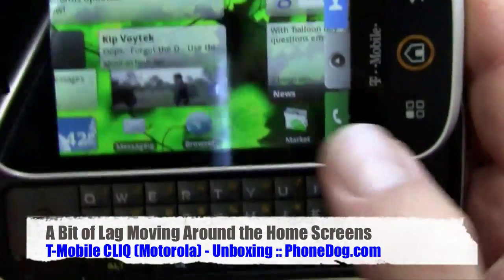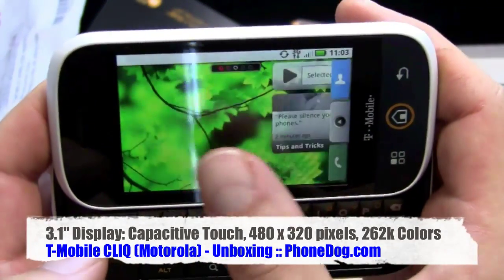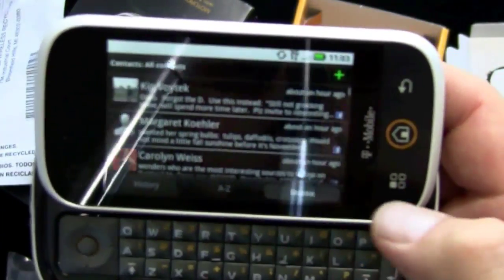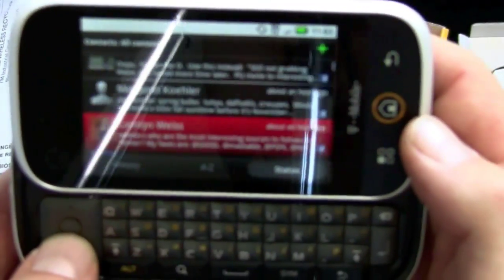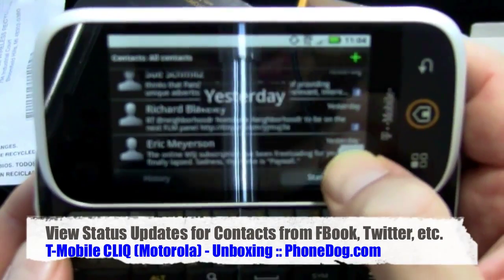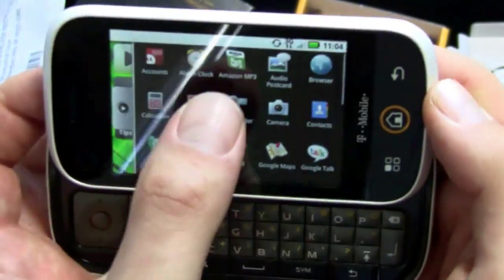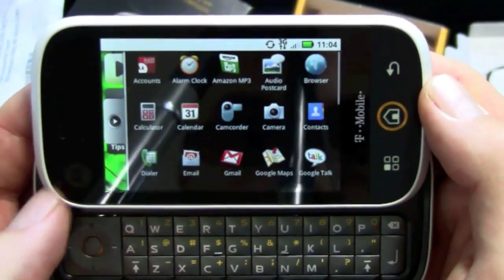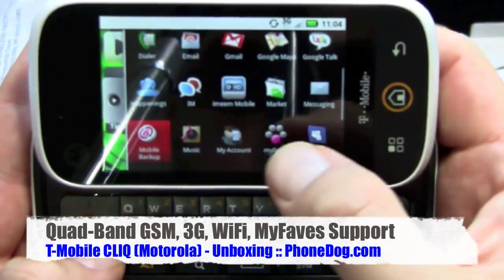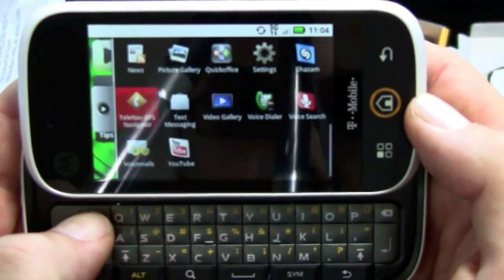You've got five home screens on the default setup. Tips and tricks, getting started. You've got all the regular Google Android stuff — Amazon MP3 store, IME Mobile, My Faves setup, Shazam, TeleNav GPS, QuickOffice, YouTube of course.